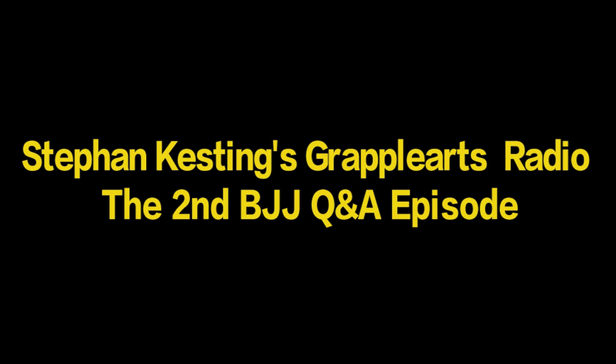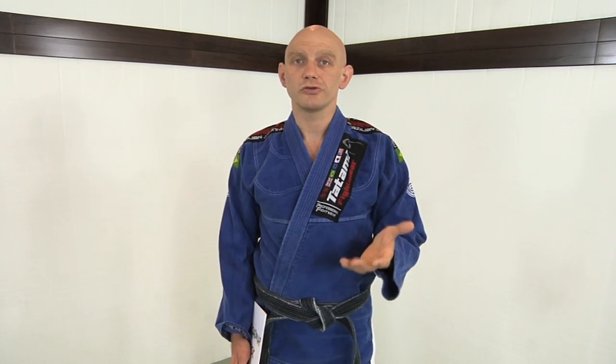Welcome to Grapple Arts Radio. Hi everybody, Stefan Kessling from grapplearts.com. I'm the author of 'A Roadmap for BJJ'. I'm a Brazilian jiu-jitsu black belt, combat submission wrestling instructor, and long-time martial artist. Today we're doing a Q&A podcast for listeners and a Q&A video for people on YouTube, Facebook, or wherever they're viewing it.